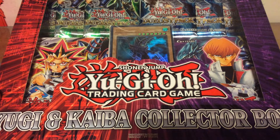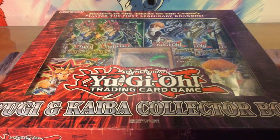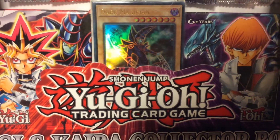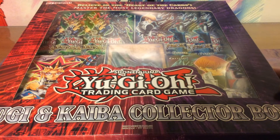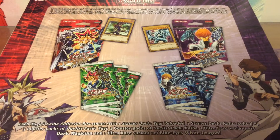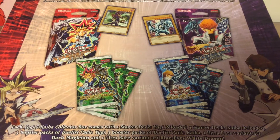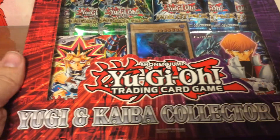Hello everyone. This is very unusual for me to open something from Yu-Gi-Oh! I think I've only opened one particular thing from Yu-Gi-Oh on this channel. But the entire animated series is on Netflix in the Netherlands right now, and me and my girlfriend were watching the entire show, so I just had to buy something that reminded me of the good old days. I found this collector's box from Yugi and Kaiba.